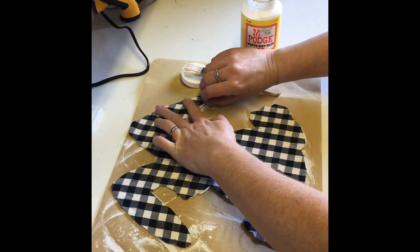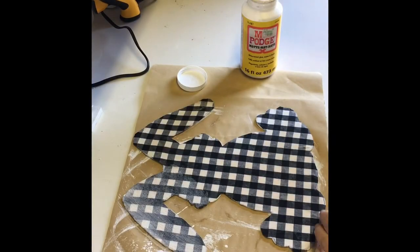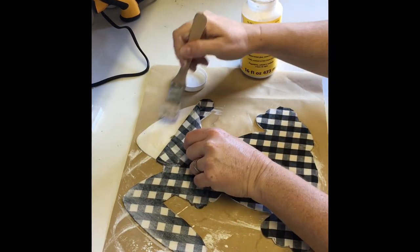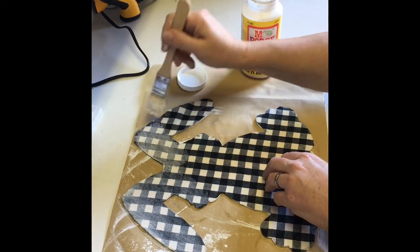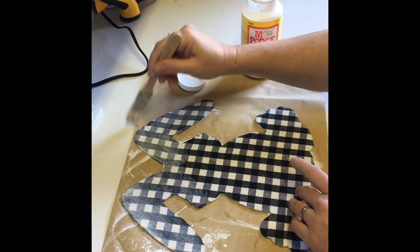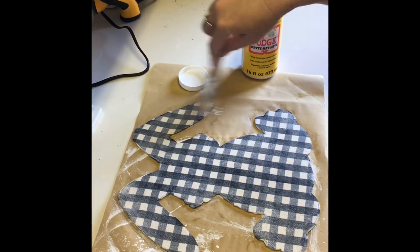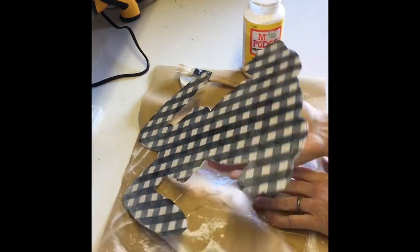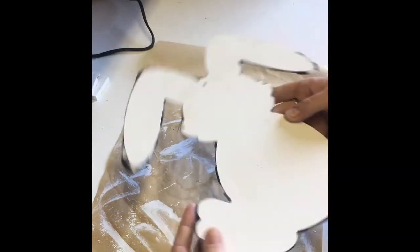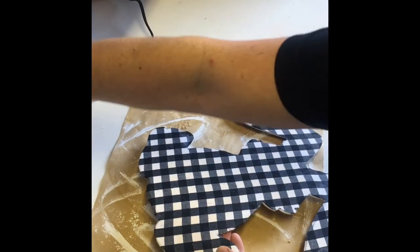After smoothing out any bubbles or creases, I moved on to covering the entire bunny with Mod Podge. I lifted any edge of the fabric where it seemed that the adhesive had started to dry. Once done, I trimmed any excess fabric that was over the edge of the bunny. Be careful when doing this so you don't cut yourself.